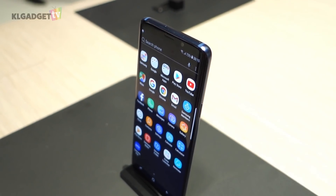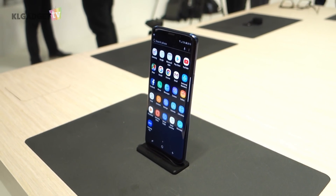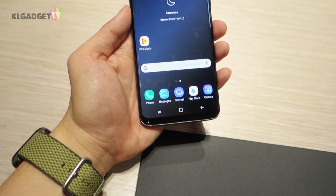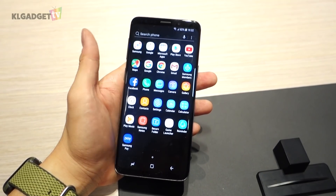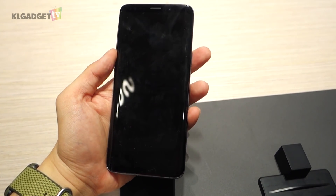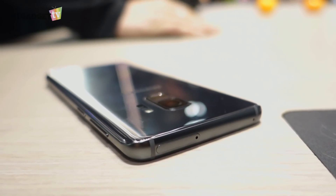If you happen to put both the S8 and the S9 side by side, you're going to have a hard time differentiating them, as they both have the same Infinity Display with a thin forehead and chin. Once you pick up the S9, the perception is somehow different from the S8. The first thing you will notice is the aluminum frame, which Samsung has switched away from the glossy chrome material on the S8 — and it's a really good change, since it no longer scratches easily.